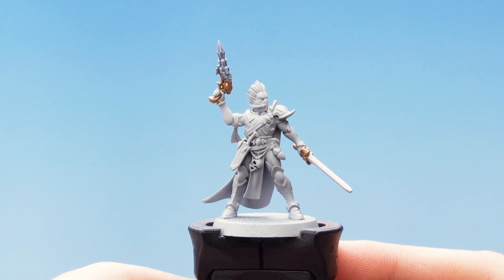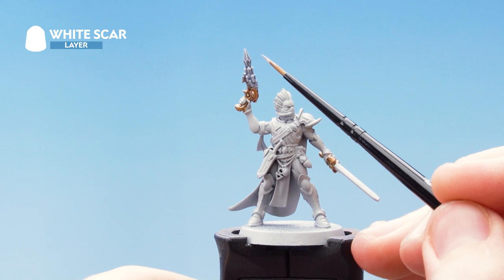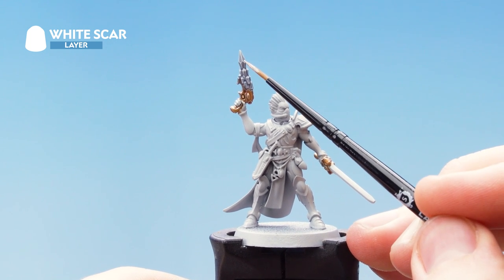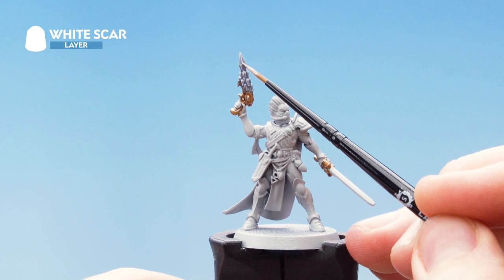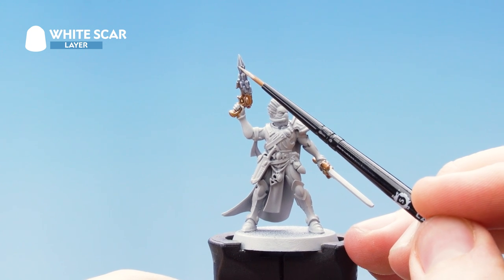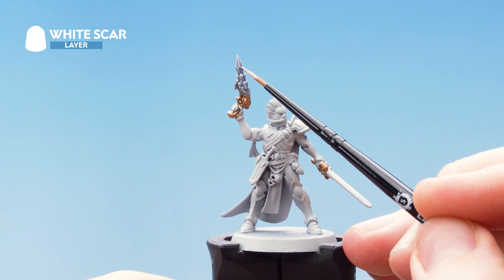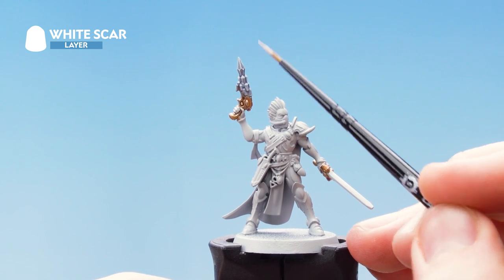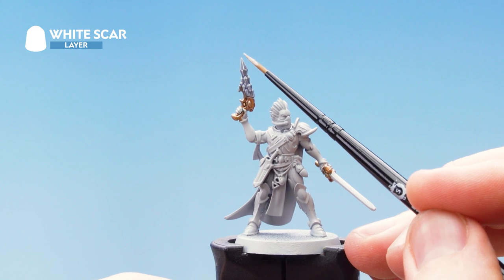With that stage complete, the next thing to do is to use White Scar as a spot highlight. You're just looking for all the places where the lines meet — so for instance a little spot there, and then here, going around and finding all those places and just giving a little spot. What this will do is just add more definition to the crystals.